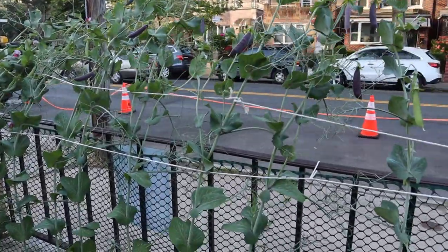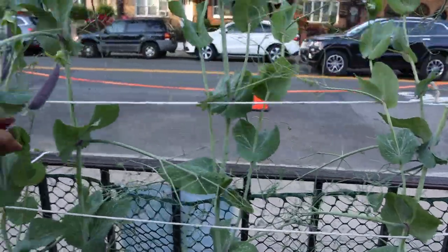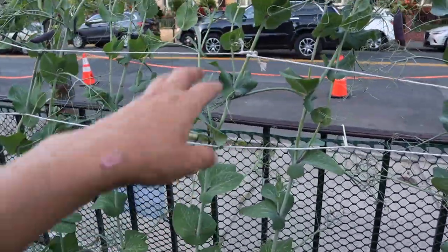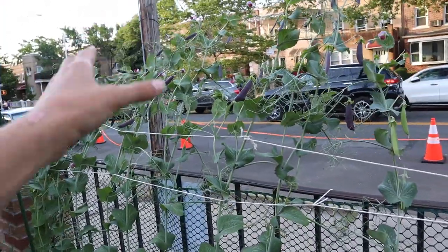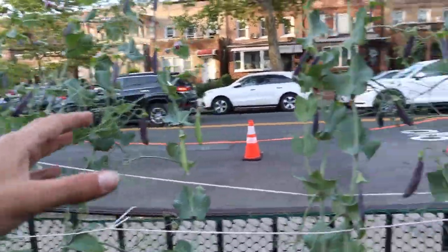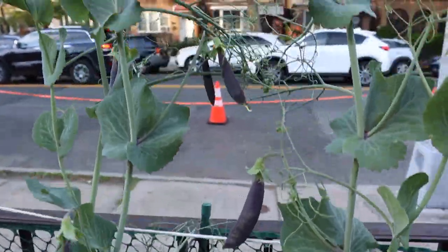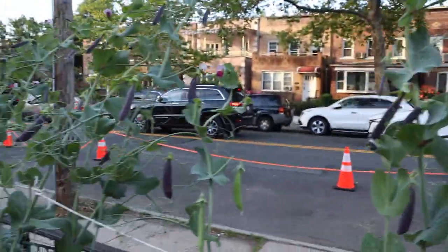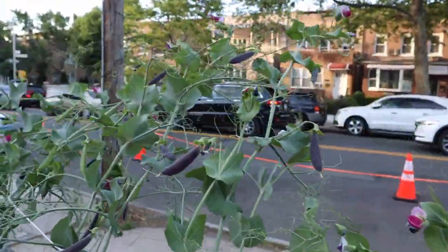I put some support for my peas but it's looking a bit weird — I slightly regret the way I did it. I'm going to redo these two quarters here because they're drooping toward the street, and I don't want people picking my peas. There are a lot of those purple peas now growing in here and they're going to be ready to pick pretty soon.